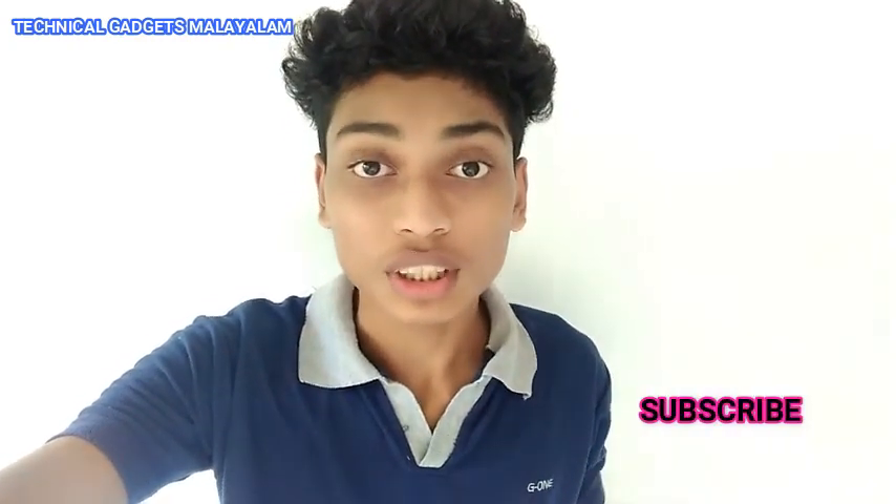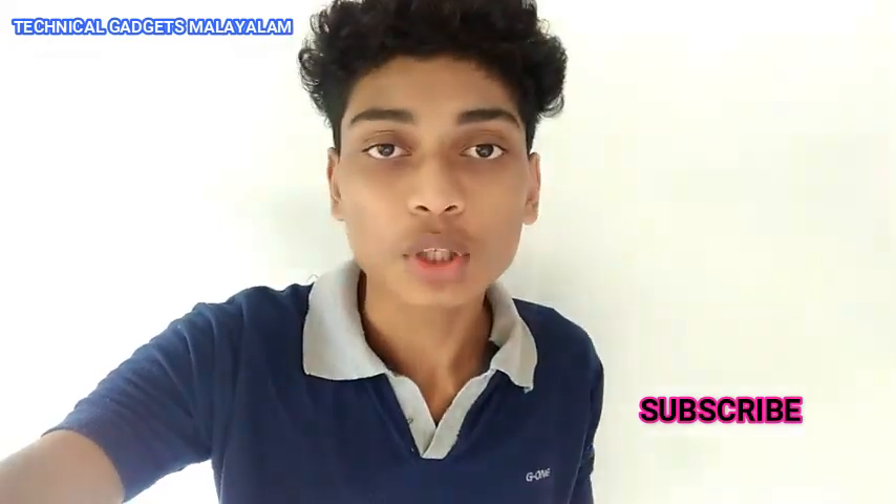Hi friends, welcome to the technical graduates of Maladu. I'm going to show you how to do this video. This video is very simple. Subscribe to the LRN channel and hit the bell. Let's get started.